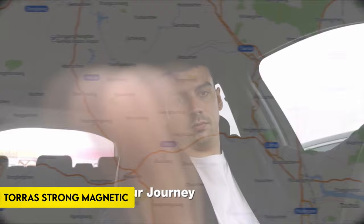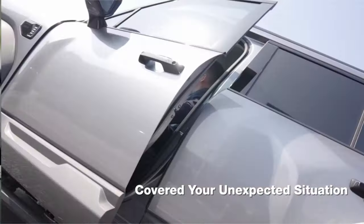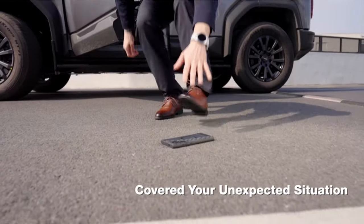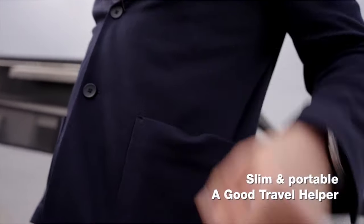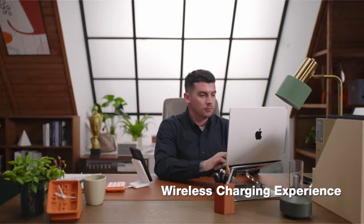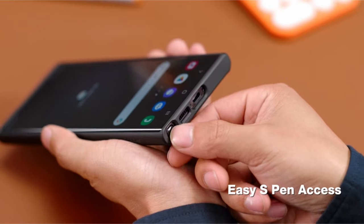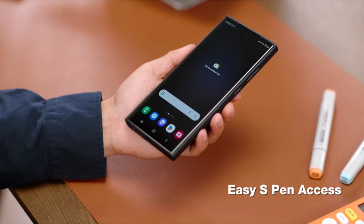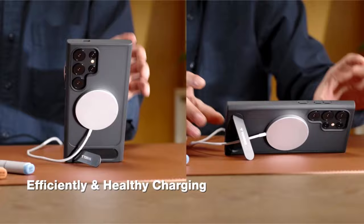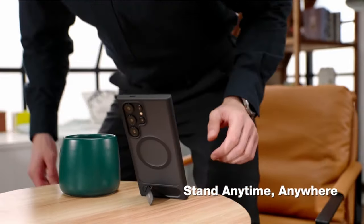On number 2: Taurus Strong Magnetic. Introducing Taurus' latest innovation for the Samsung Galaxy S24 Ultra — the stand-up, power-up phone case. This tech-advanced solution combines aesthetics, protection, and convenience seamlessly. The stand feature offers a hands-free, multi-angle tilting experience with its slim, flat-plate design, while its built-in magnetic ensures uninterrupted wireless charging. Enjoy a reliable wireless charging experience with 60% stronger magnetic stability, providing 18N powerful magnetic force for compatibility with various magnetic accessories and secure mounting on car mounts.